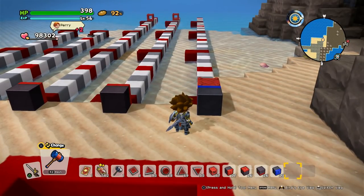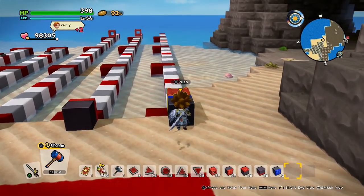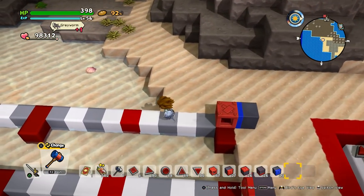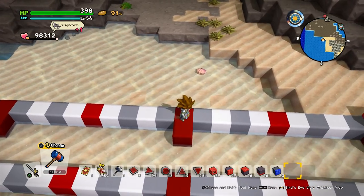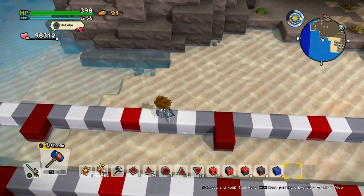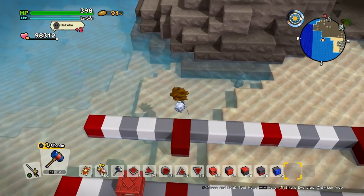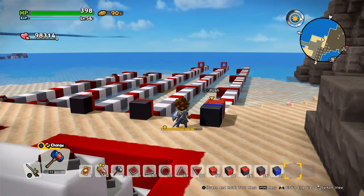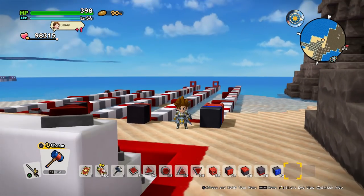So what is the range of those pushers and pullers? I made something interesting so you can see exactly how far it gets. This is 10 blocks, 15, 20, 25, 30, 35. It should be helpful so you know exactly where it goes to.